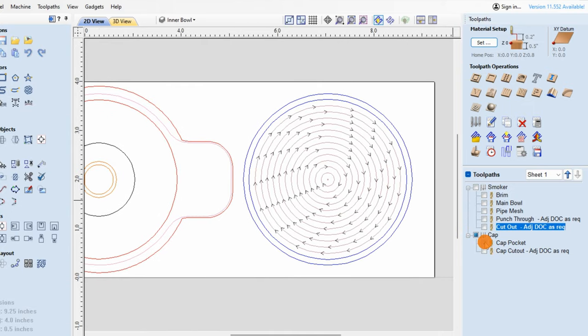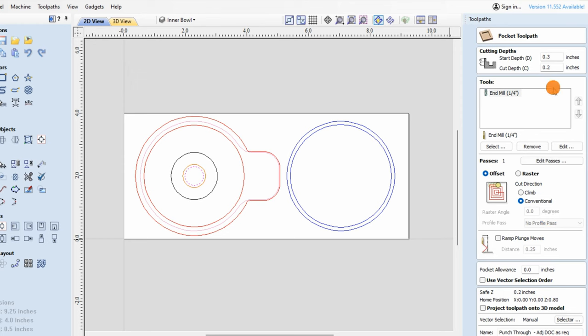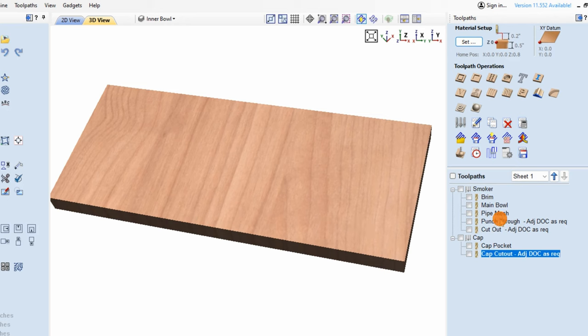Finally the cap — very simple. We've got the pocket and we've got the cutout. These tool paths will miss each other, and I've tried to get them as close together as possible if you're using a quarter inch down cut end mill. One more thing to keep in mind: depending on the thickness of your material, you may need to adjust the depth of cut. If you've got three quarter inch stock, you're going to need to adjust those values. I've currently got the cutout set to 0.5 inches because that's how thick my stock was — if you've got three quarter inch, you'll have to adjust that as well. The ordering of the tool paths has also been set up for you, starting from the brim all the way through to the cutout of the main smoker, and the same for the cap.